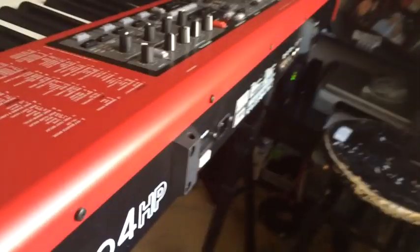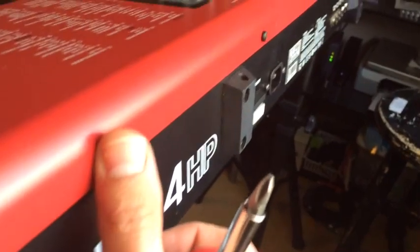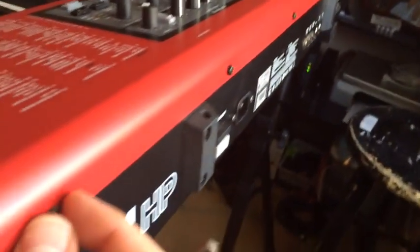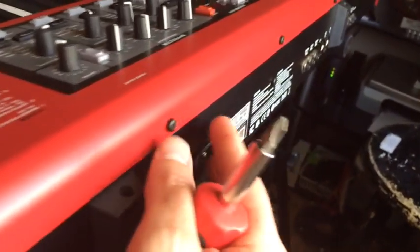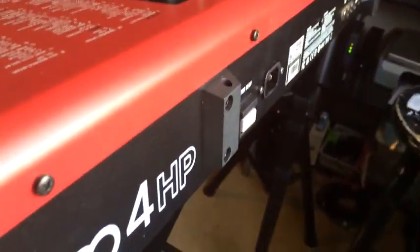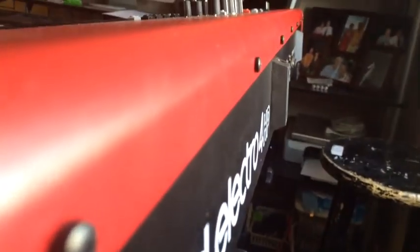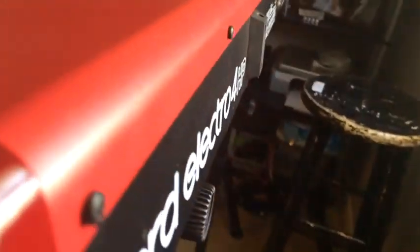The next group of screws we're going to take off is the entire back row. On this 73-key model, the Electro 4, there are seven screws right along the top. All the way down, they need to come out. So we'll do that here real quick.